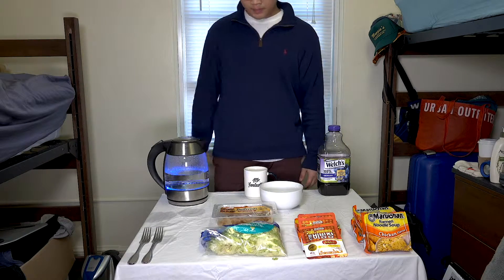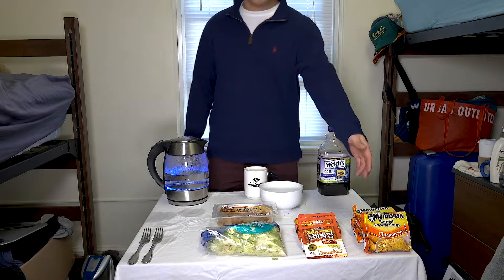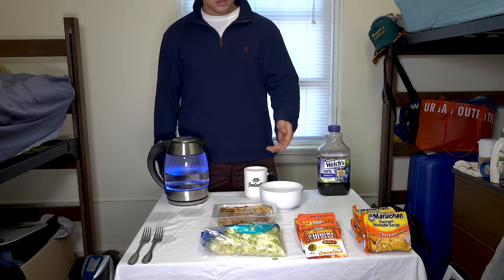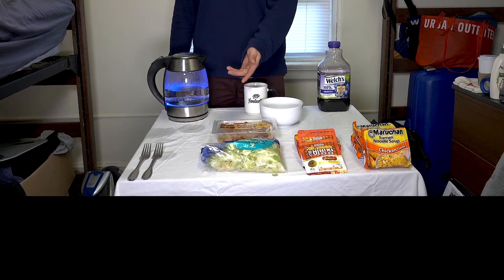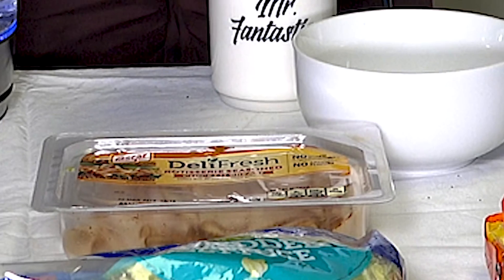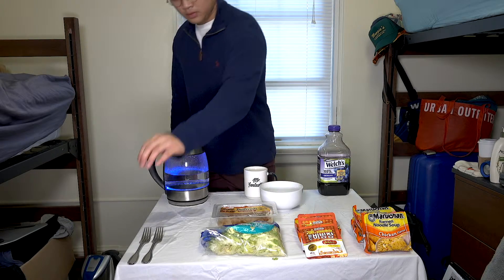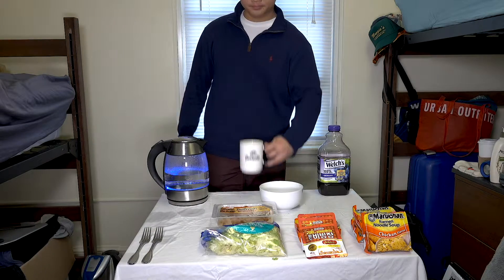The only ingredients you need are some ramen noodles, some special spicy sauce — which I'll talk about later — some veggies. I have lettuce for mine, and some sort of meat. The chicken breast ham was on sale, so I have that. You'll also need a bowl, a fork, and a water boiler, because you gotta make noodles.